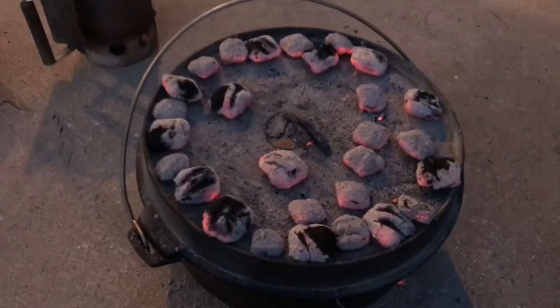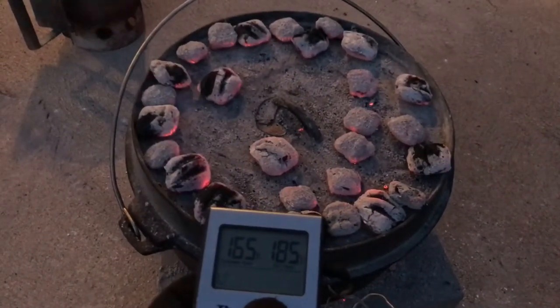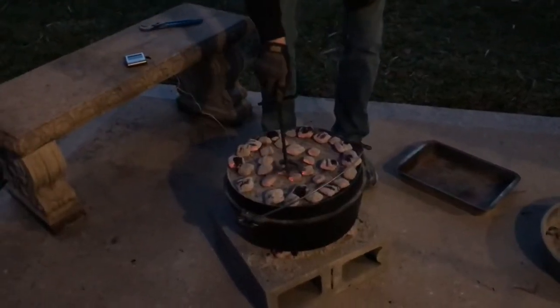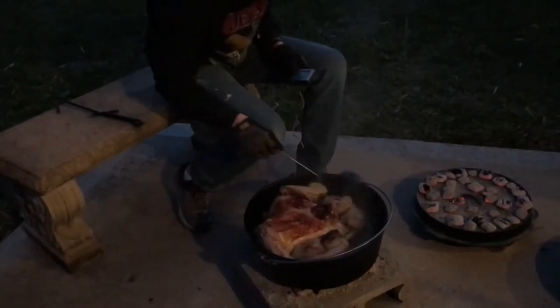I've got my third batch of briquettes on. It just hit 165. Maybe by the two-hour mark this bird will be done. Okay, we're at 169. Let's get a few more minutes.